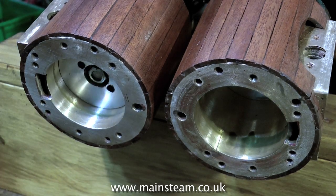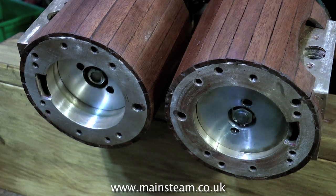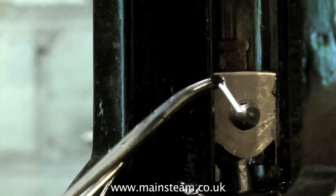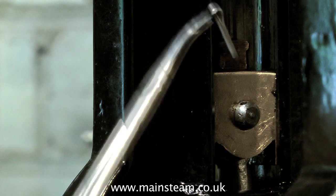Steam engines generally use double-acting cylinders like these, so effectively it's a four-cylinder engine. But unfortunately, in one of the cylinders there is a piston rod, and as the volume of steam is slightly less than the other side of the cylinder, it makes a different noise as it exhausts. If you have the pistons incorrectly positioned in the cylinder, then you will get uneven beats from the exhaust.